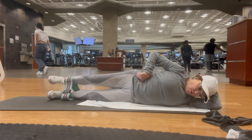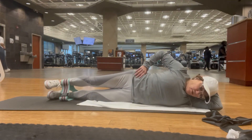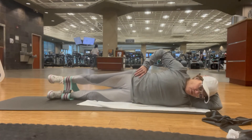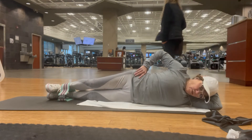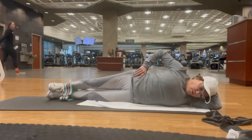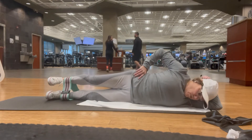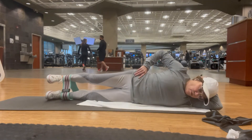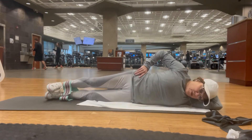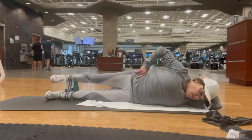Now I'm going to the circles. Believe me, the smaller the circle, the harder it is. You definitely don't need any weight with this particular movement. Abs are stacked, my back is flat, feet are flexed. Keep going — you got this. You definitely got it.